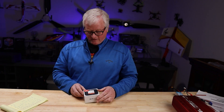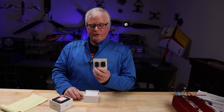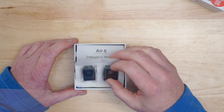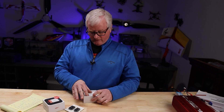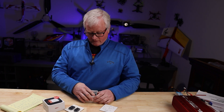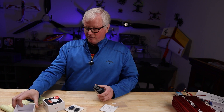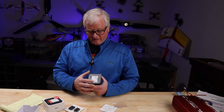If you notice, this is a specially marked box — while supplies last. In this box, they include a 4S and a 6S Batgo plug-in for your balance lead. You get the instruction manual, a screen protector, and then the small but fierce package. This charger is 80 by 80 millimeters and 30 millimeters thick.